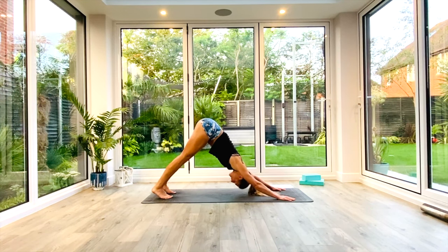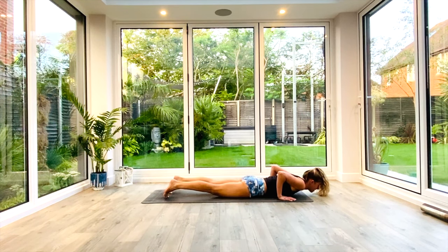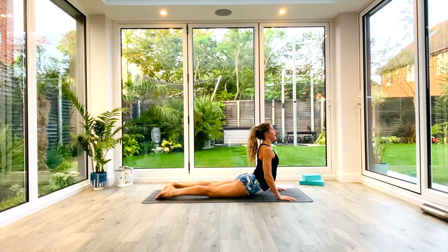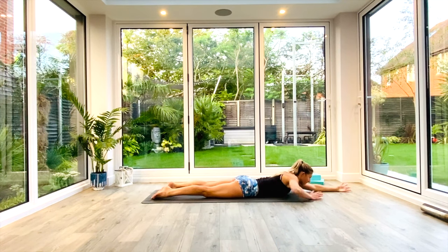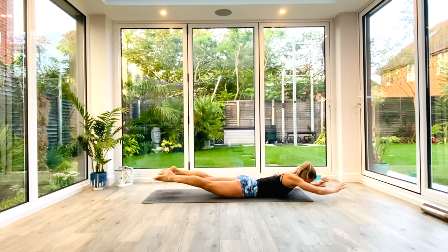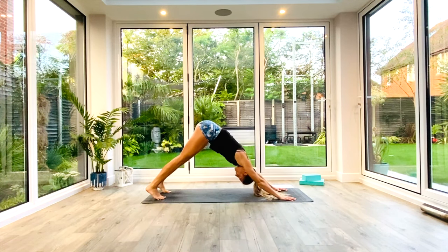Take a nice deep breath in as you point the tailbone towards the sky, find length in your spine. Exhale, push those heels towards the floor. As you inhale, roll forward to high plank. Exhale, low plank, knees, chest, chin. Inhale, press up to cobra. Exhale, come back down to that prone position on your stomach — arms go forwards, legs go back. Inhale to lift to locust, chest and thighs off the floor. Exhale, release. Hands back underneath the shoulders, tuck the toes, press back as you exhale to Down Facing Dog.